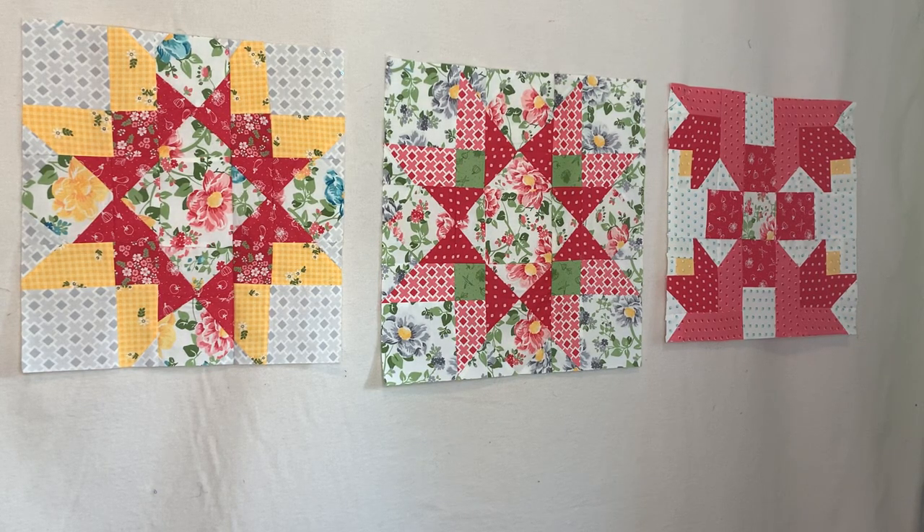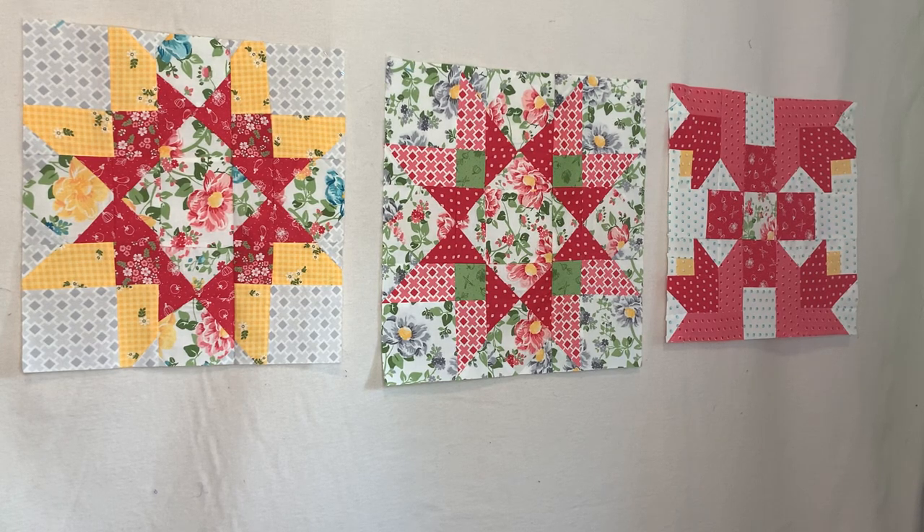Hey you guys, welcome back to Crazy Quilting Crafts with SCK. This is block number six, the Northern Star, which is the one in the middle.